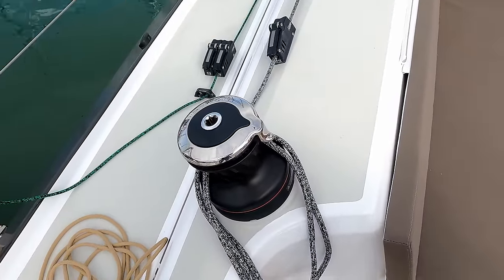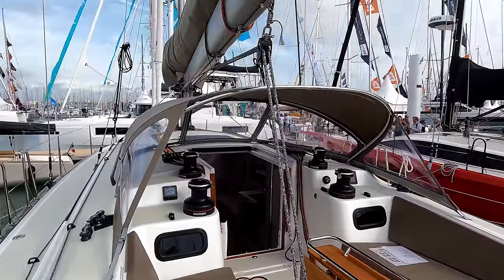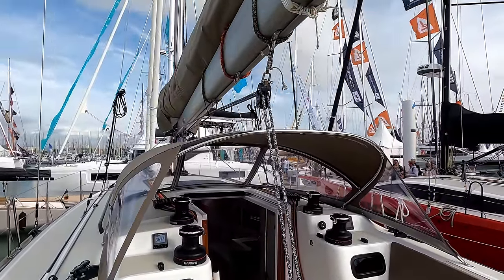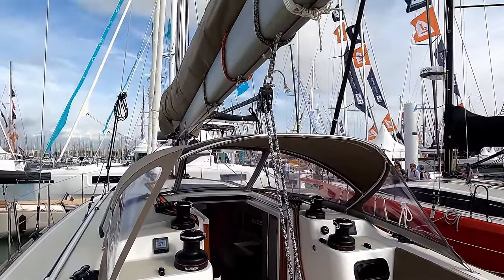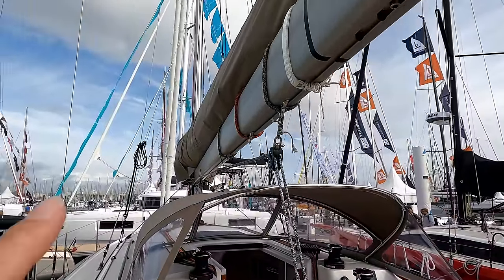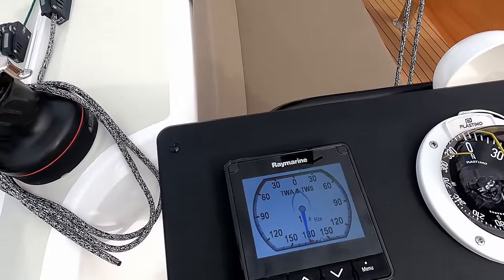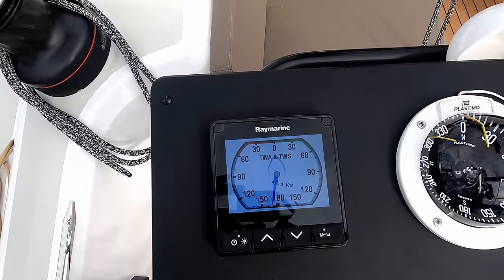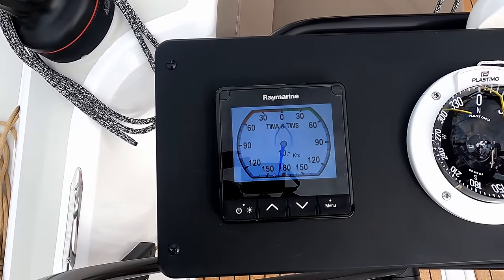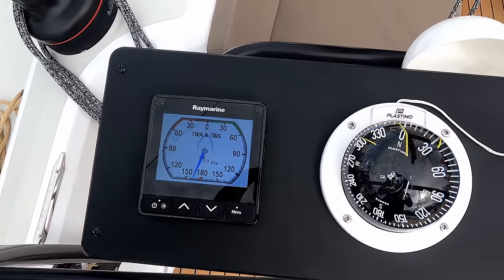There's your winch and main sheet. This one, unlike the other one, is not as far aft on the boom. You can change that if you want, and there's your three-in-line reefing. On the port helm you have autopilot, wind instrument — however you want to configure it.